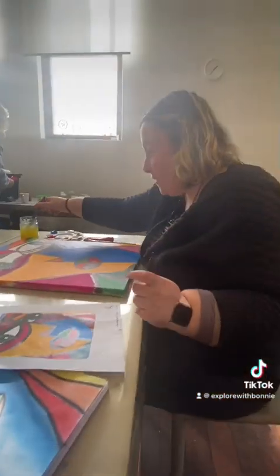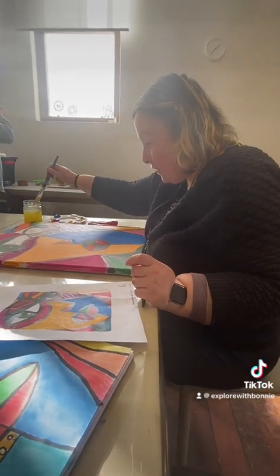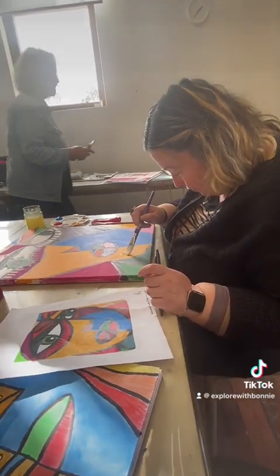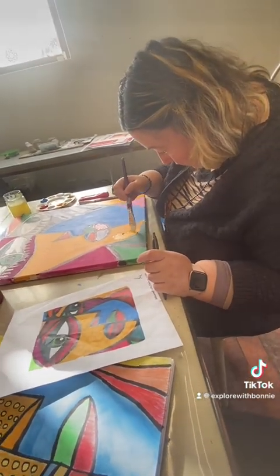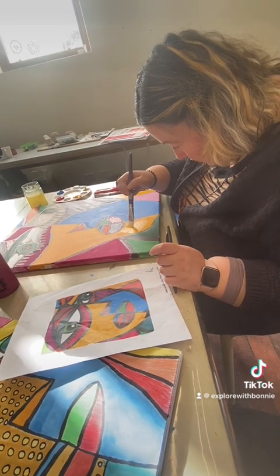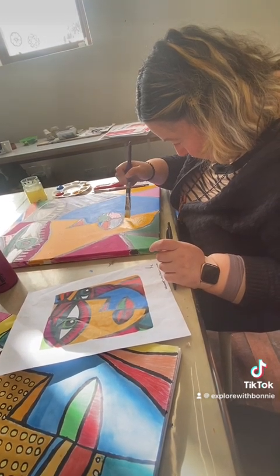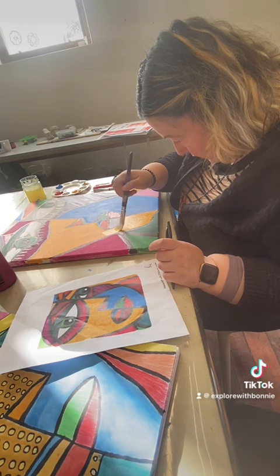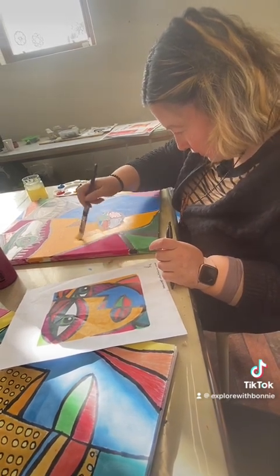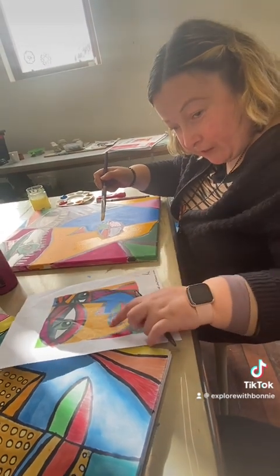Here, I'll show you what I'm doing. I'm going to go over this yellow. I'm going to add these dots later.